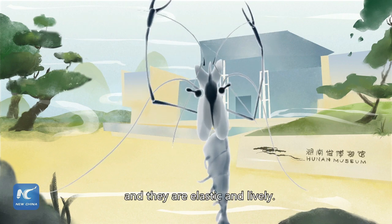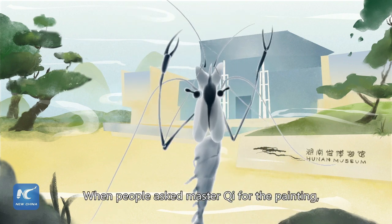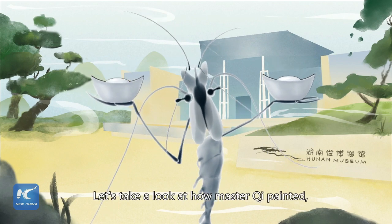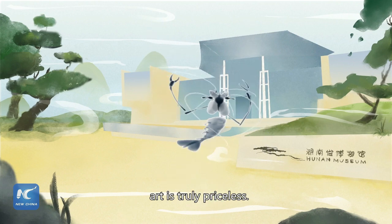I have long arms and they are elastic and lively. When people asked Master Chi for the painting, he said it could cost a lot of silver. Too expensive? Let's take a look at how Master Chi painted and you will know that art is truly priceless.